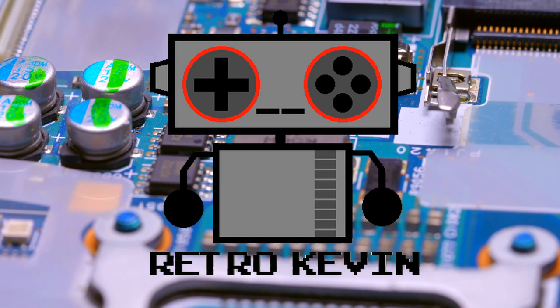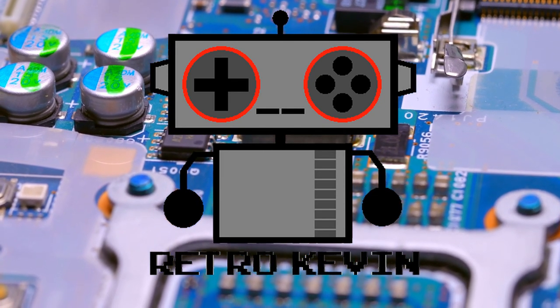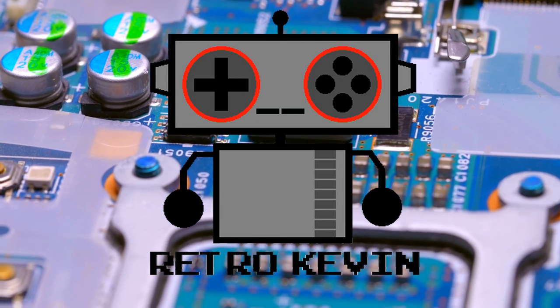And there we go. With very simple tools and a fairly cheap replacement part, we have our N64 controllers feeling like new again. I hope you enjoyed this video and I'll see you in the next one. Bye now.